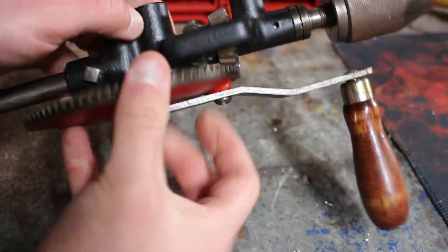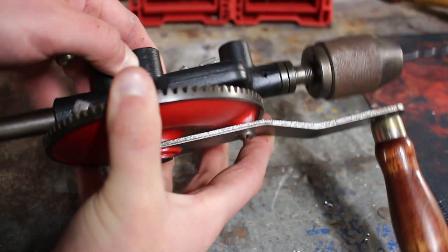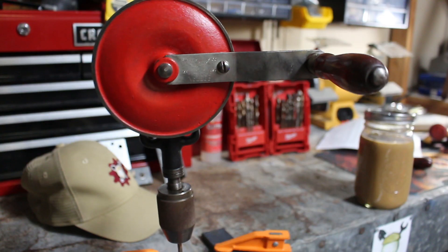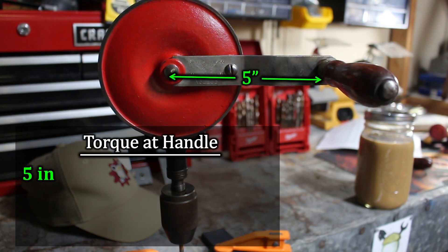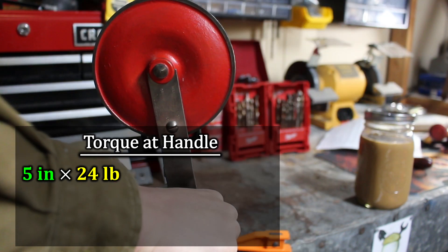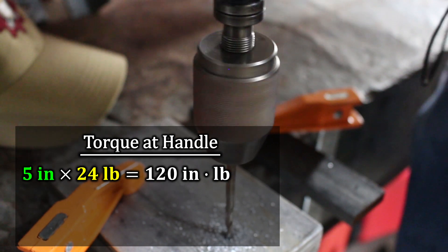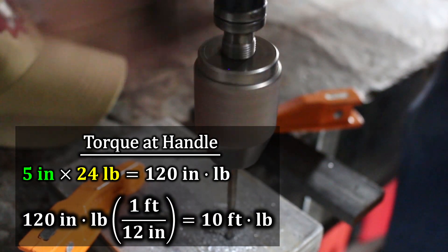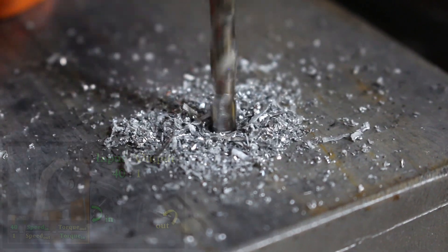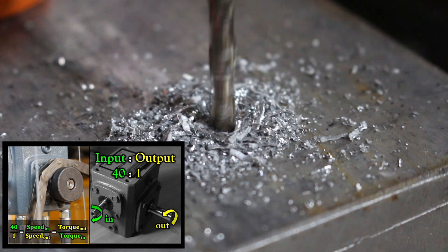Torque becomes more important as you get deeper in. For the gear changeover, I just pull out this bevel gear cassette such that the smaller gear is driving the pinion as opposed to the larger gear. In terms of torque, let's say I'm driving this 5-inch-long handle down with a little under 25 pounds. So 5 times 24 pounds is 120 inch-pounds. Divided by 12, that's 10 foot-pounds. Going through our gear multiplier that multiplies the speed, the torque reduces. If you want to learn more about gear ratios, I have a gearbox-specific video in the description below.